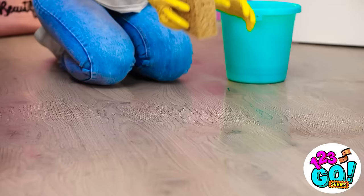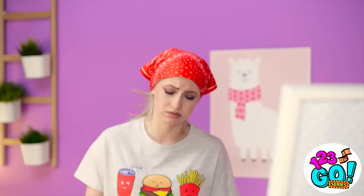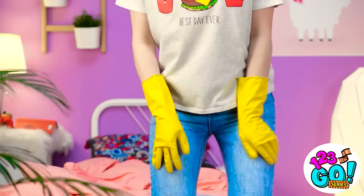Time to get some cleaning done around here. But it's hard work, that's for sure. A text — I'd better see what it says. Brian's inviting me to the party! Wait. I look terrible. Like Cinderella when she scrubbed the fireplace. I can't let Brian see me like this. I wish I had a fairy godmother who could turn me into a princess, or at least make me look pretty.